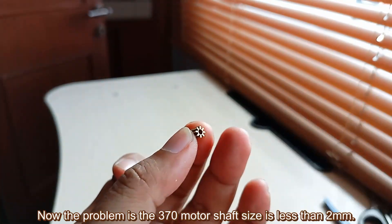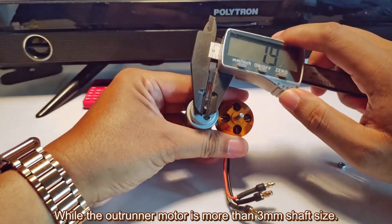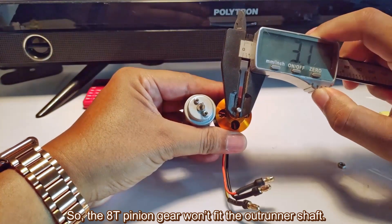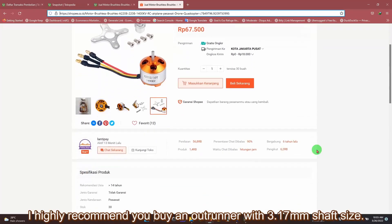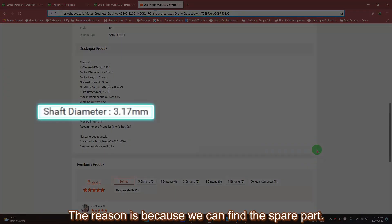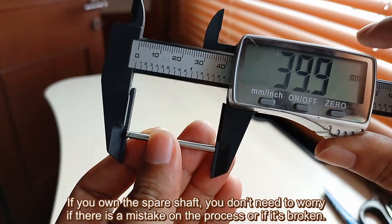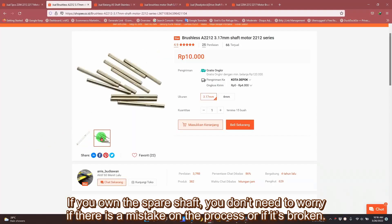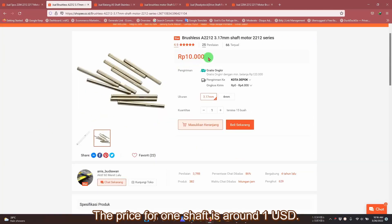The problem is the 370 motor shaft size is less than 2mm, while the outrunner motor shaft is more than 3mm. So the AT pinion gear won't fit the outrunner shaft — we need to reduce the shaft size first. I highly recommend buying an outrunner with a 3.17mm shaft size, about 40mm in length. If you own a spare shaft, you don't need to worry if there is a mistake or if it breaks. You can simply buy a spare shaft; the price is around 1 USD.